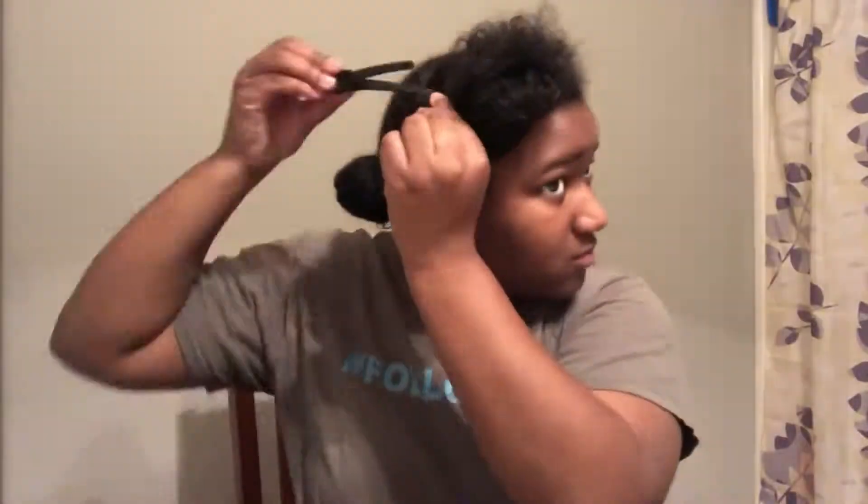After that, the first thing I did was section off my hair. I try to work in smaller sections in general, just because it makes things a whole lot easier to make sure I don't get anything tangled up.